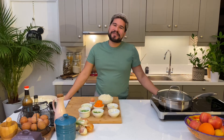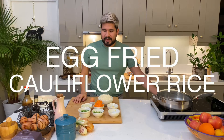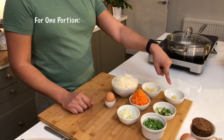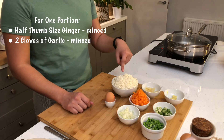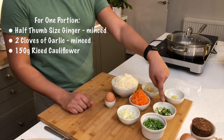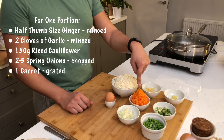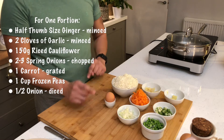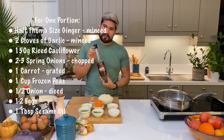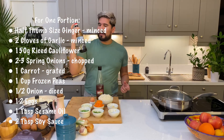For our next recipe we're going to do some egg fried cauliflower rice. The ingredients that we're going to need are some grated ginger, minced garlic, our cauliflower rice, some chopped spring onion, some grated carrots, frozen peas, chopped onion, and an egg. I'm also going to use some sesame oil for frying, and for seasoning I have some light soy sauce.